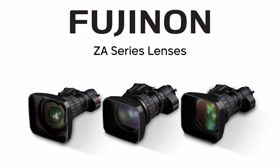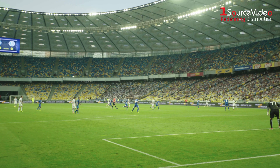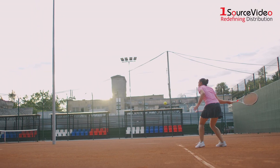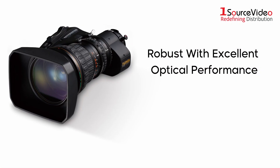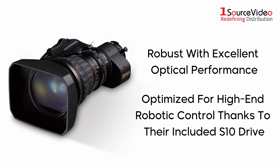Fuji Non-ZA lenses offer the best performance at the best price. These portable HD lenses are designed for high-definition TV broadcasting and are especially effective in sports broadcasting and program production. Robust with excellent optical performance, these lenses are optimized for high-end robotic control.